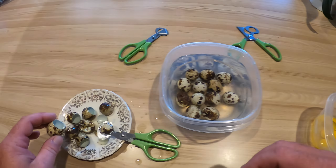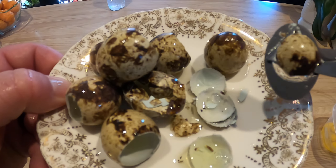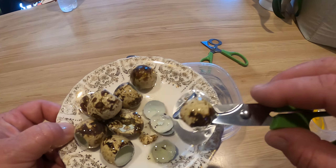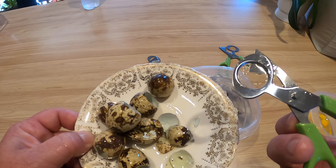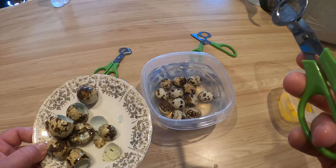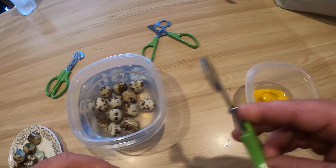I was worried about how much we'd be wasting, but a lot of that is water in the plate because I've got them sitting in a water bath. They seem to be working out pretty good. If y'all like this kind of stuff, just like and subscribe and we'll get some more stuff up here for you to try out.